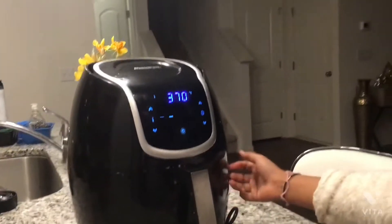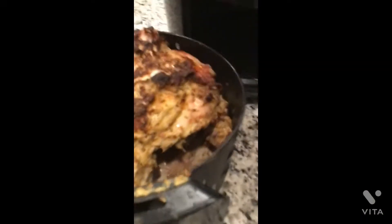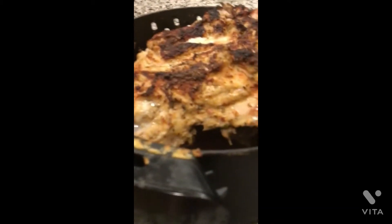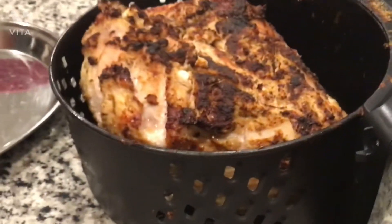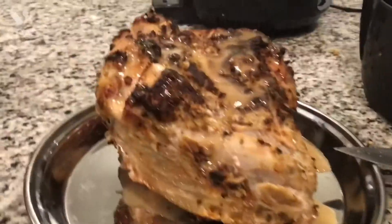Cooking now — I'll see you when I need to flip it. Flipping it — look how crispy it looks! We're about to flip it. See you when the turkey is done. It's done! I'm going to plate it and add some gravy that I'm making, so I'll show you when it's done.